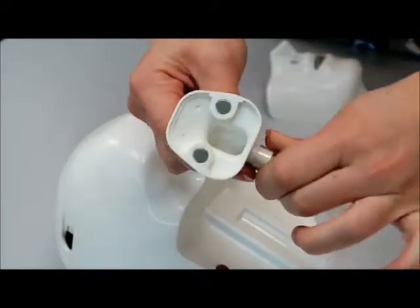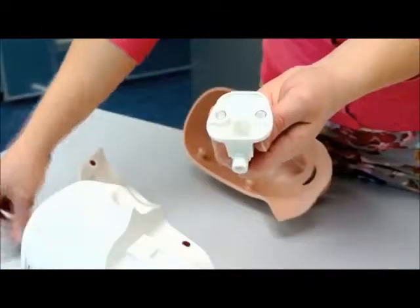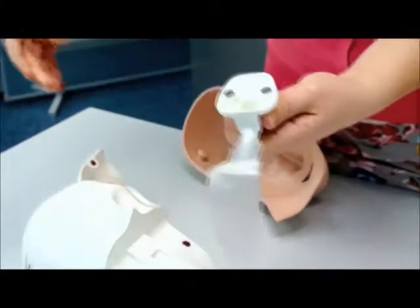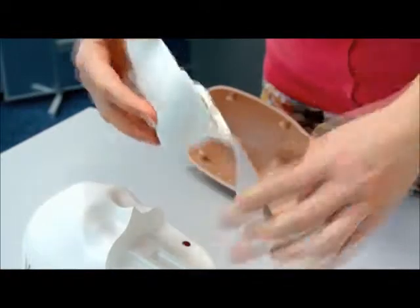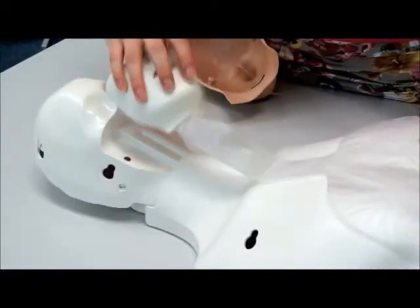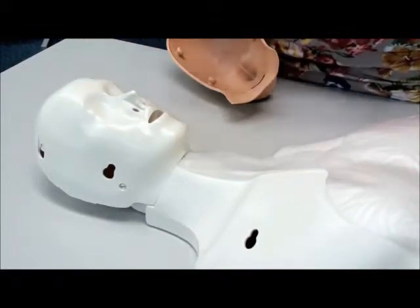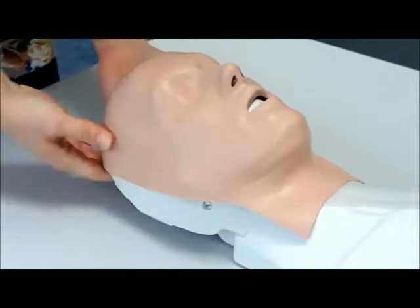Replace the used lung bag with a new one, and reattach the lung bag socket to the jaw insert. Make sure that the lung bag lays flat once in place. The face and thorax skin should then be reattached.